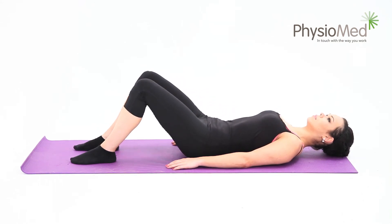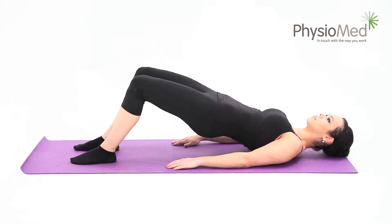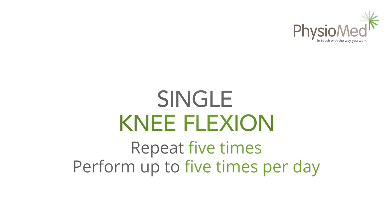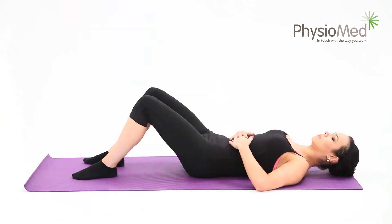Keep control as you relax back down into your starting position. You should repeat this at least five times and perform the exercise one to three times per day.